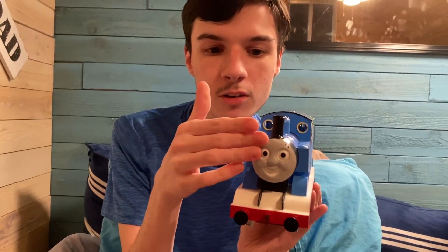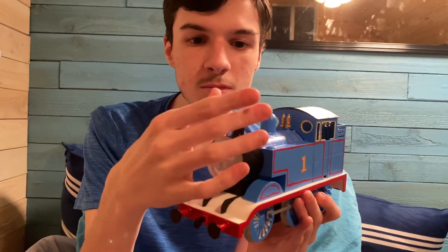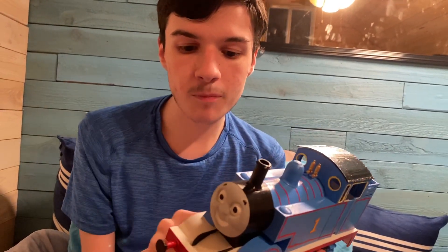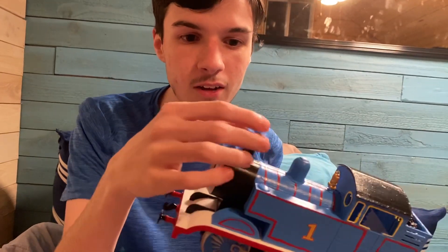People do give their Thomas an eye mechanism so that it can move up, down, left, and right, and they do motorize him. Sometimes people give him a smoke unit so he can puff real steam. I thought the model series was cool in a lot of ways — just the way the model trains look and how they run like real trains. Now they even have smoke units and eye mechanisms.